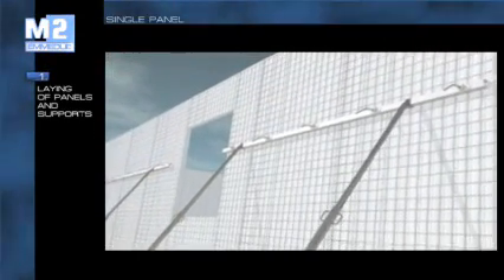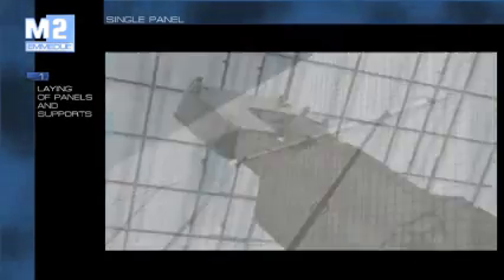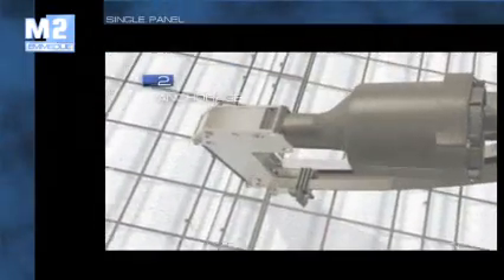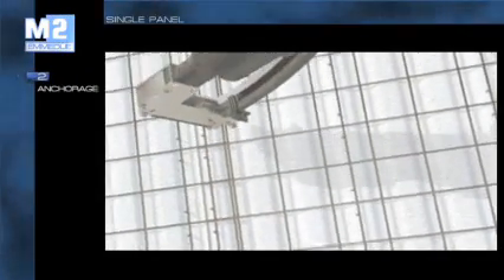The operation can be carried out with apposite adjustable metal supports and with aluminium bars, or even with traditional building site material such as wooden boards, square timbers or any other available material. To ensure static continuity to the structure, the panels are tied up to each other and connected to the rebars. This operation can be carried out using suitable equipment or more simply with conventional site tools such as pliers and pincers.